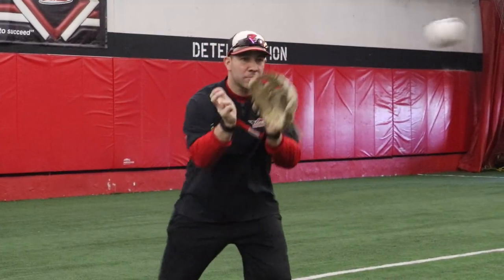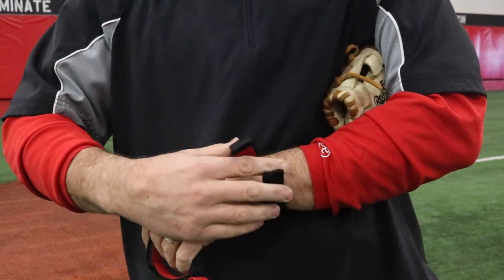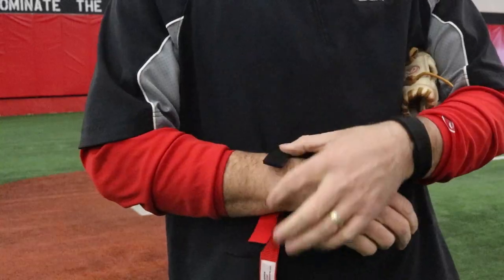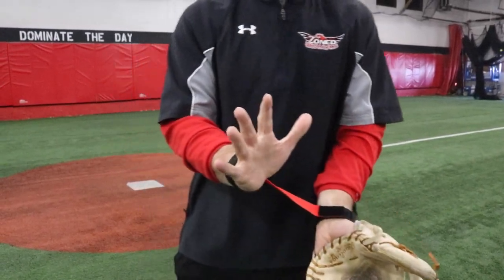There are two different Velcro straps. You take the first one and it goes on your glove hand, the second one goes on your throwing hand. Then you take the patented Velcro tip and attach it to your glove hand.